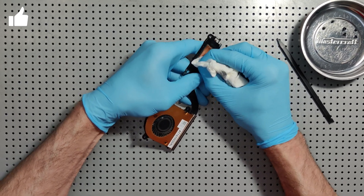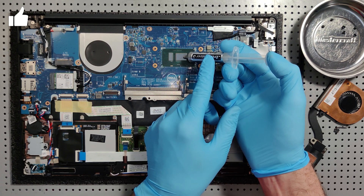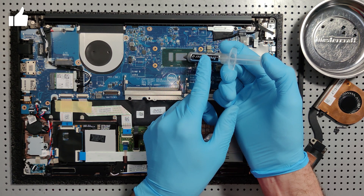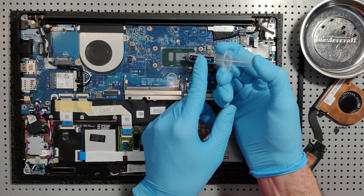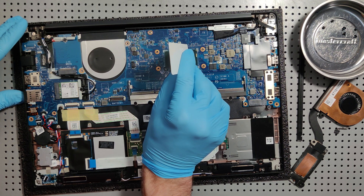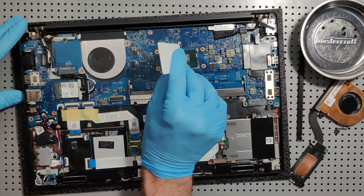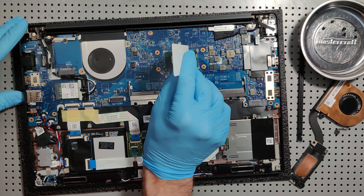Okay, I think we're good to go now. I'm going to apply the smallest, littlest amount here for the CPU itself — super carefully — and move that thermal compound alongside the surface of the processor.